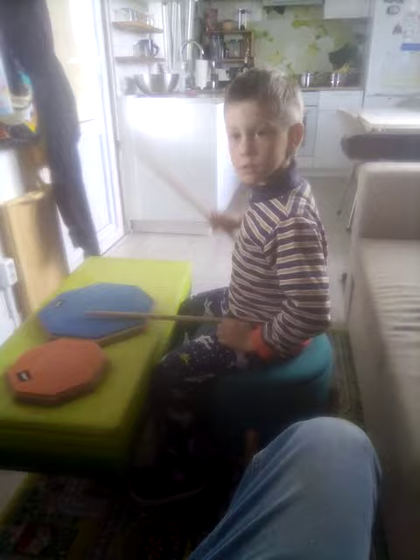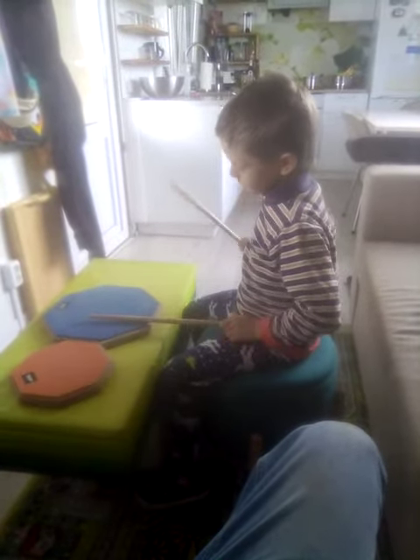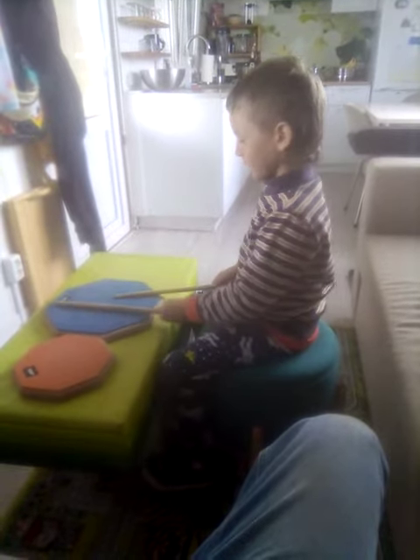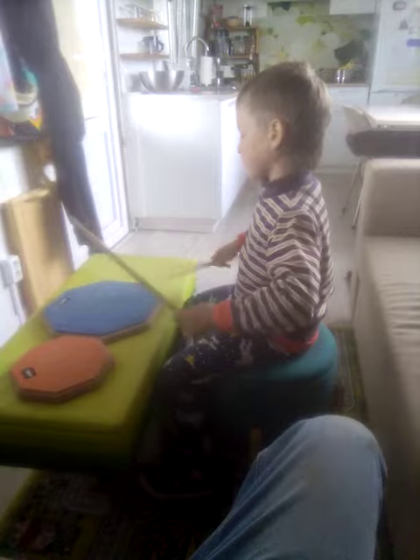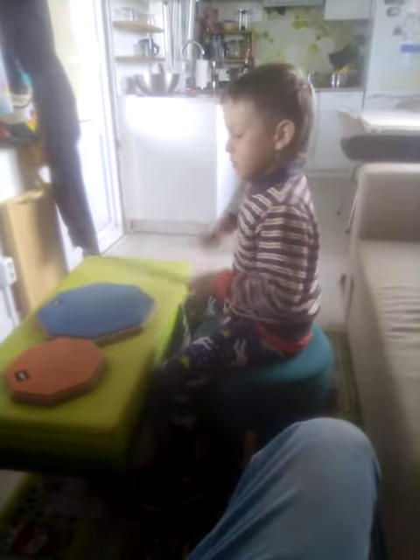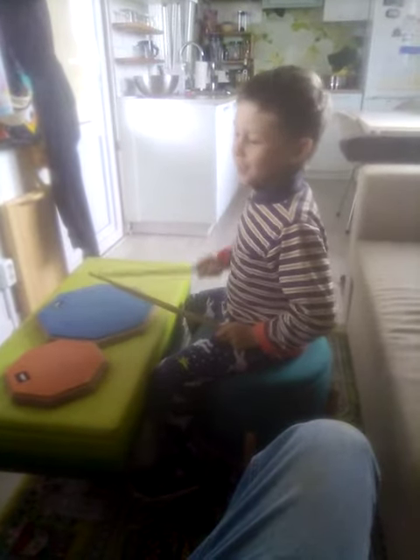I'm not going to hit it — it's real loud. So you need to, like, play fast. You don't have to hit it hard.